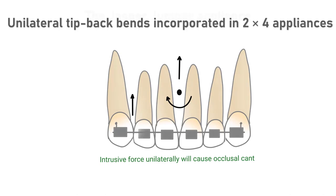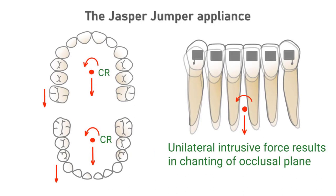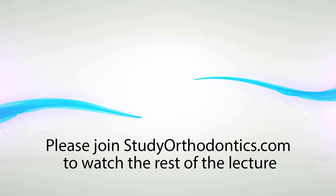The Jasper jumper appliance, when activated unilaterally, has also been advocated for the correction of unilateral Class 2 occlusion. This appliance is usually accompanied by a continuous round wire in the maxillary arch and a heavy rectangular arch wire in the mandibular arch. The maxillary molar will not only tip back but will also have an intrusive force applied to it. As a result of the buccal point of application of the intrusive force, the maxillary molar may also tip buccally, increasing the buccal overjet. An occlusal view of both the maxillary and mandibular dental arches shows the mesial movement of the mandibular arch on the side of the Jasper jumper and the skewing of the arch, with CR indicating the center of resistance.